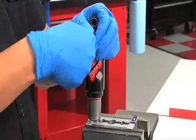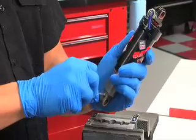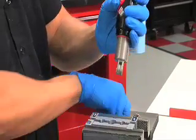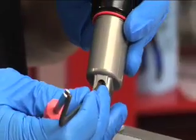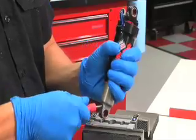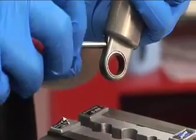Using a Schrader valve tool, remove the nitrogen port cap. Using a small tool, depressurize nitrogen by depressing the valve. Using a Schrader valve tool, remove the nitrogen valve core. To avoid injury, all air or nitrogen pressure must be released from the shock prior to servicing.